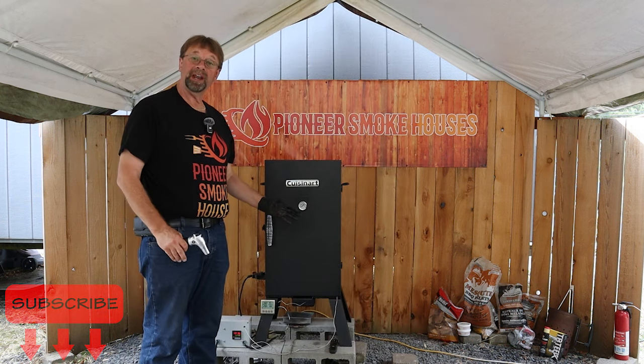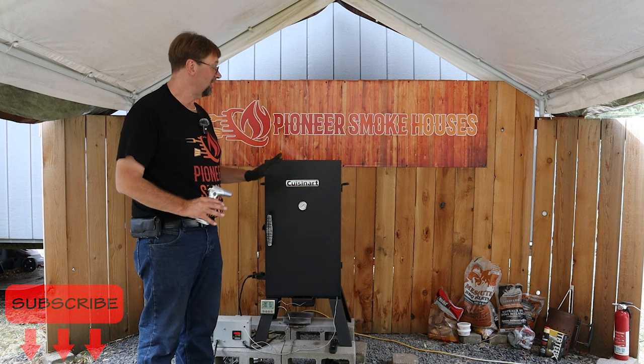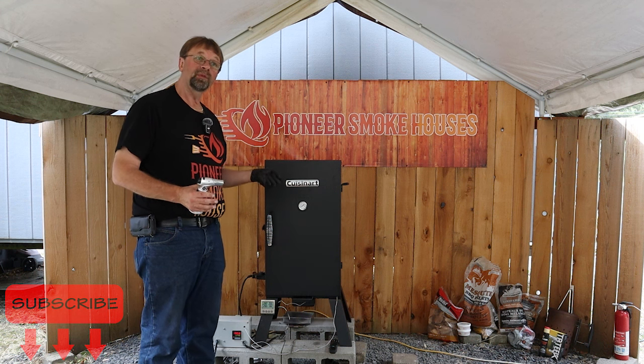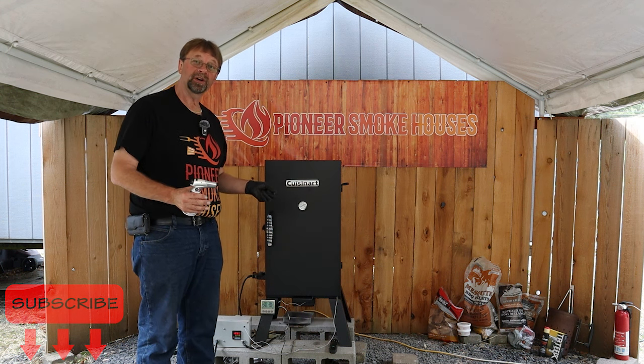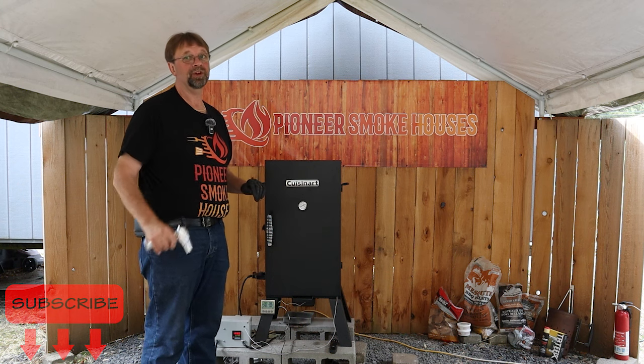Now that that's all set up, we're going to let it cruise along for about an hour before we do anything else, and then I'll check on it. If the meat has set up, I'll remove that bag and insert the thermometer — that'll be about an hour for me and one second for you.